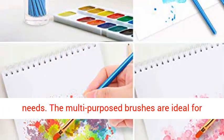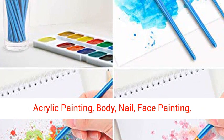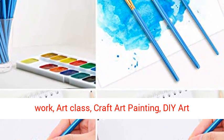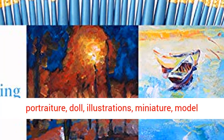Professional Paint Brushes can cover all your needs. The multi-purpose brushes are ideal for watercolor, oil, gouache, enamel, cell vinyl, acrylic painting, body, nail, face painting, miniature, model, wood, glass, cup, ceramic, fine work, art class, and craft art painting.